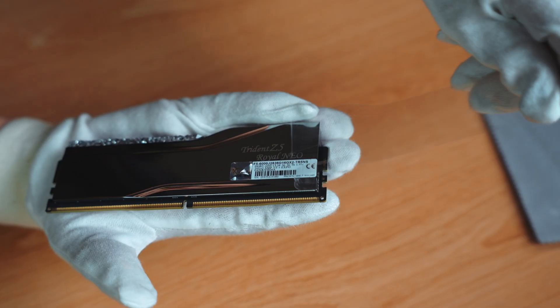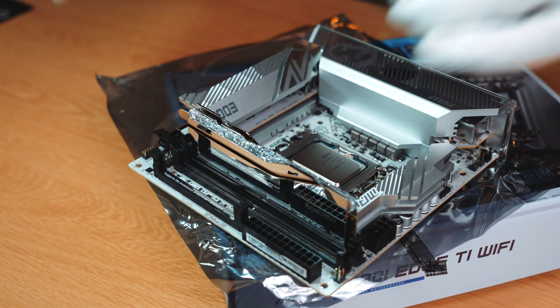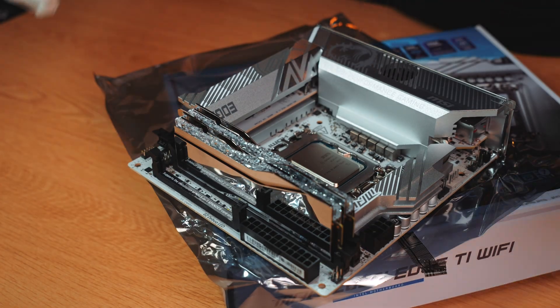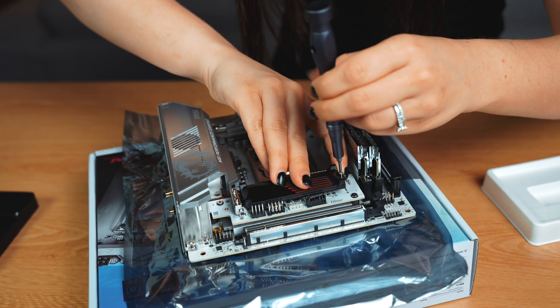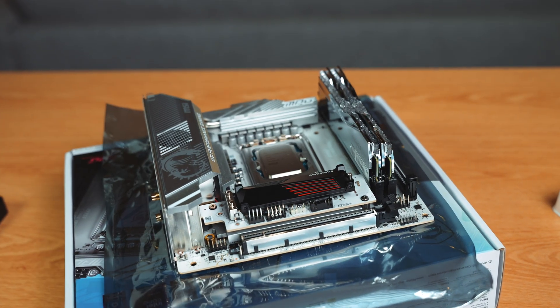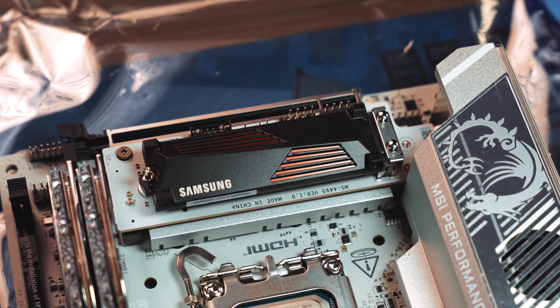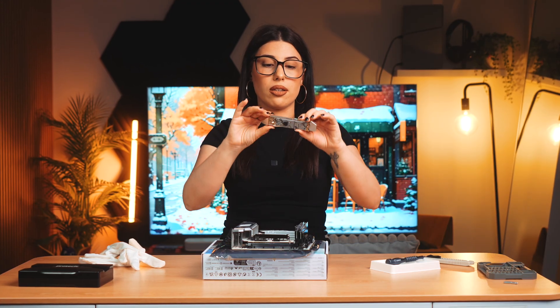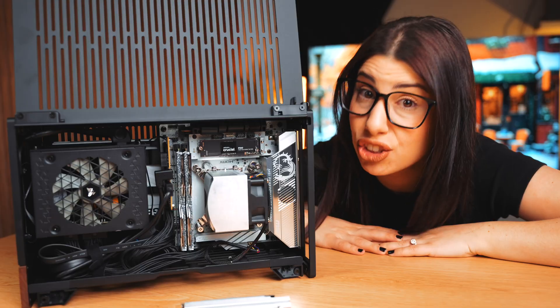For a bit of glitz and glam, I've gone with the G.Skill Trident Royal Neo RAM — 32GB DDR5, which is more than enough for me. For storage, I went with a 2TB Samsung 990 Pro SSD with a heatsink because the speeds are fine for what I'm using this computer for. One small caveat: because I bought an SSD with a heatsink, we can't put the motherboard's included heatsink back on — but I don't think that's a problem. If I do need to swap to one without a heatsink, I will.